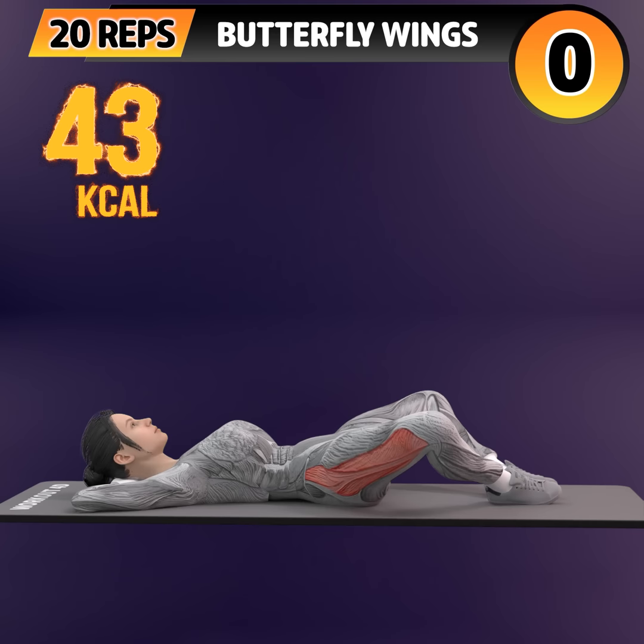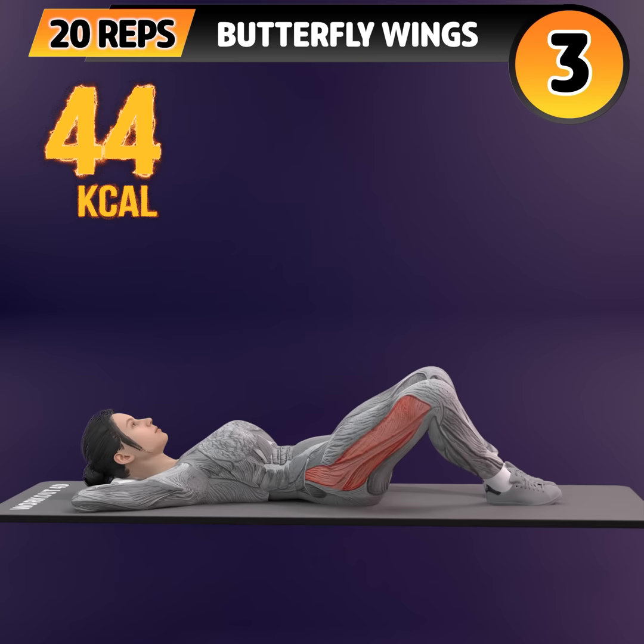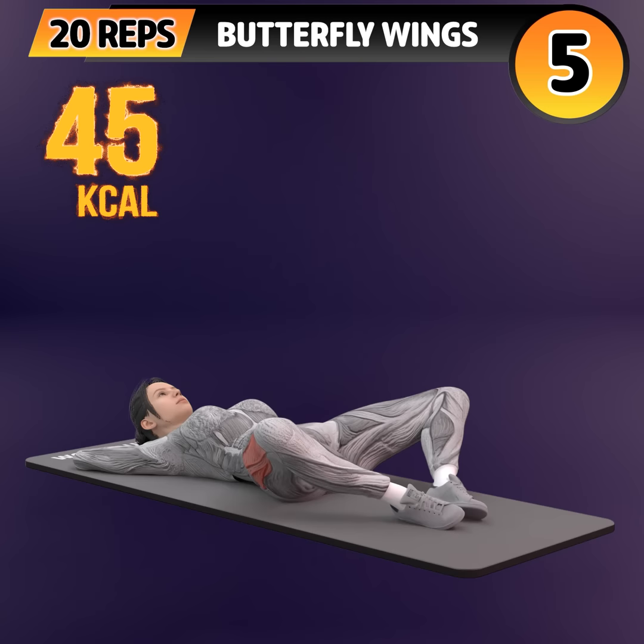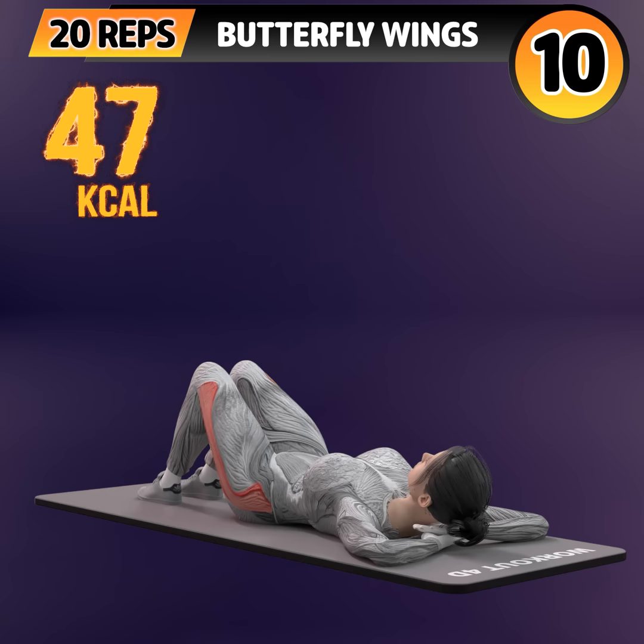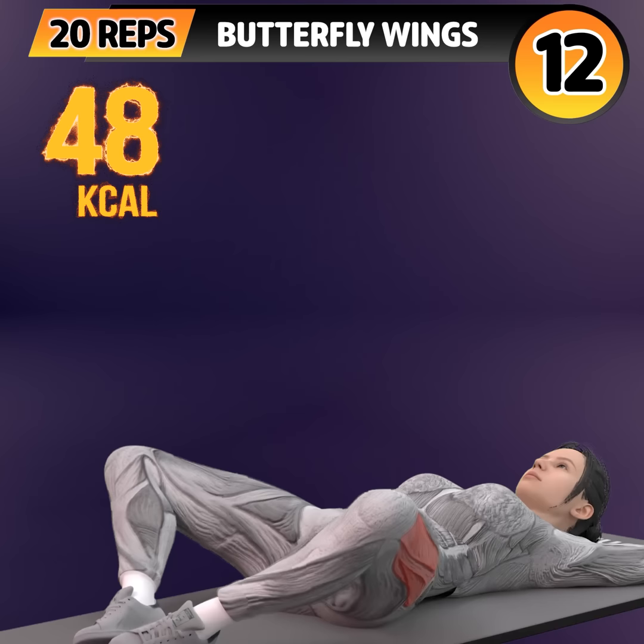Get ready for our next exercise in 3, 2, 1. Go! One, two, three, four, five, six, seven, eight, nine, ten, eleven.